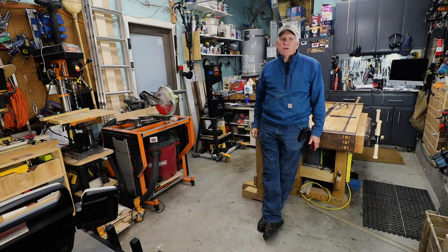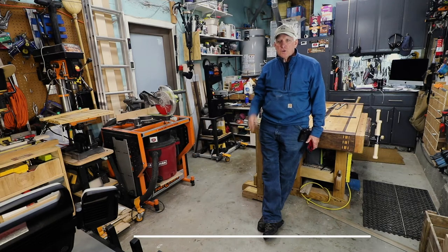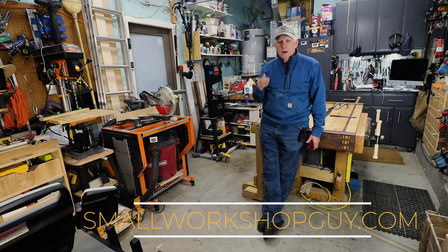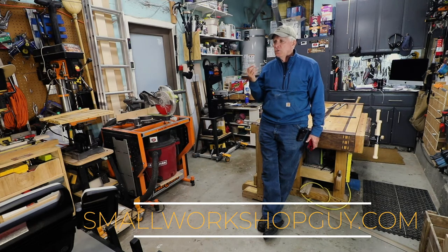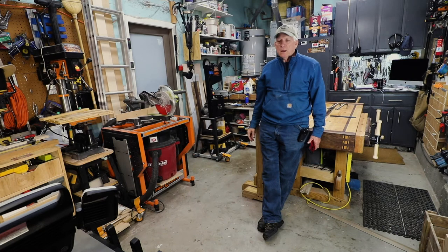Hola Woodworker, here's Paul Carlson, Small Workshop Guy. My YouTube channel, my website, a lot of my social media is all about the design of a one-car garage workshop and how to make that work for yourself as a weekend woodworker.